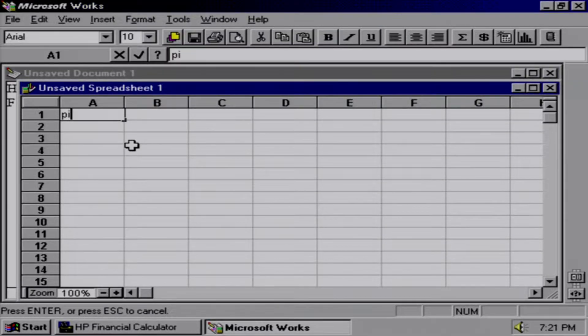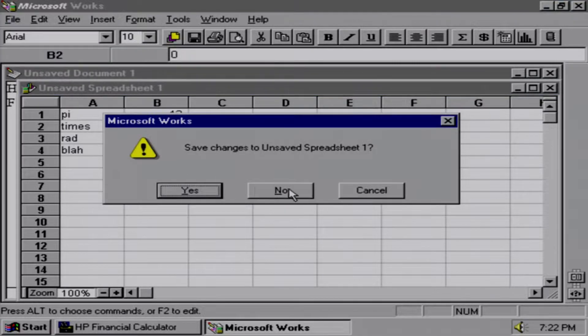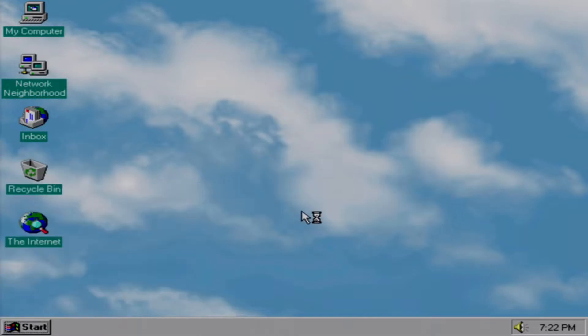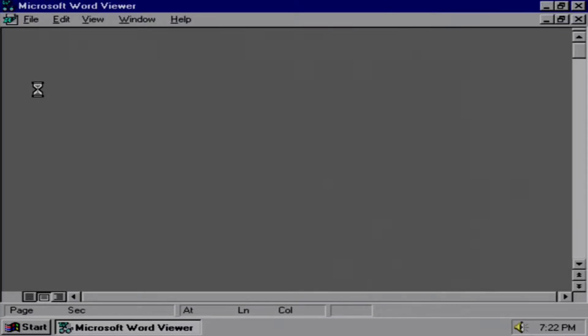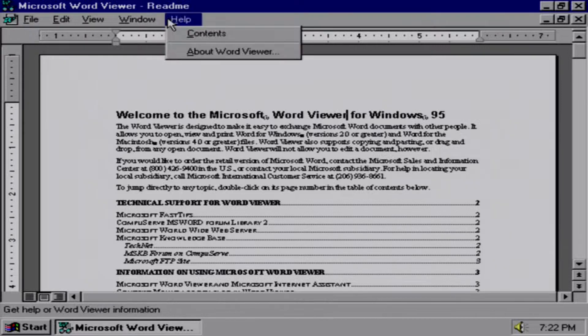You can even have both the word processor and spreadsheet open at the same time. Doing a sum is very easy. There's also Microsoft Word Viewer — I recall this being on my mom's original machine but never had much use for it, as most of the files I dealt with were either Works or rich text format.